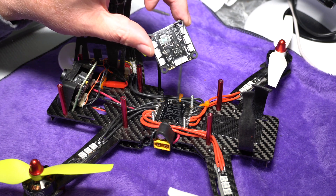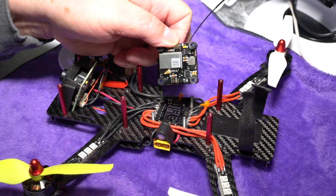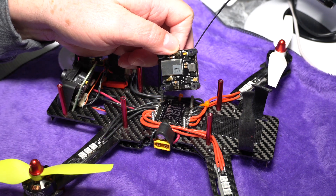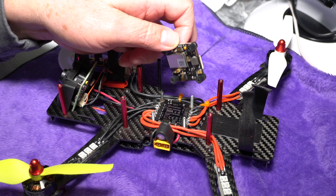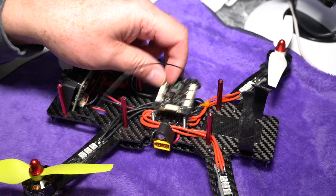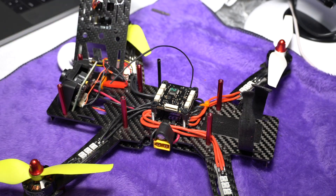As mentioned, telemetry is built into these boards. Through the connectors on the bottom you can see pins that connect to the 4-in-1 board below, and that 4-in-1 board has the ability to send voltage and current capacity back to the flight controller, which you can then transmit to your radio. One of the things you do with that data is set up alarms — for instance, an alarm that says you've used this much of your battery capacity and it's time to land your quad.